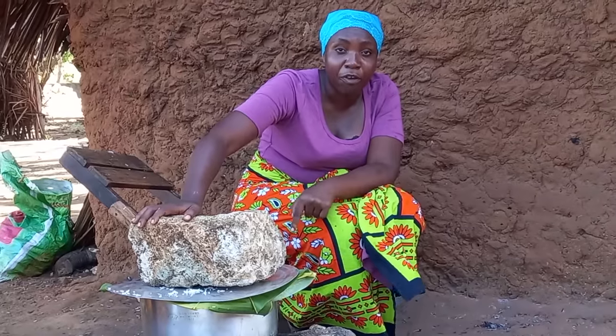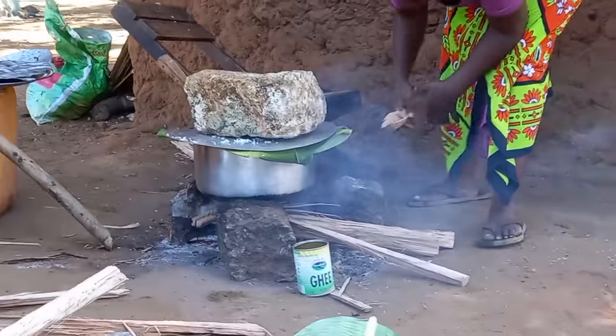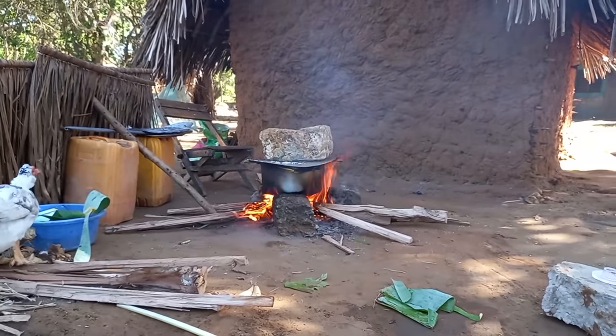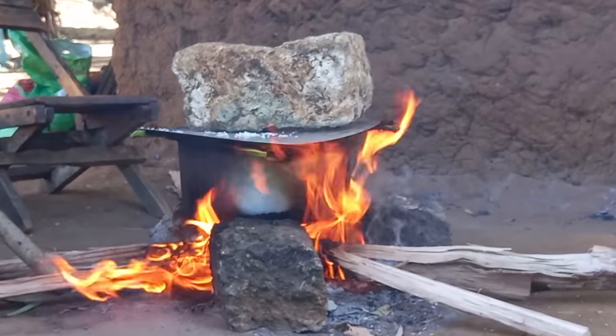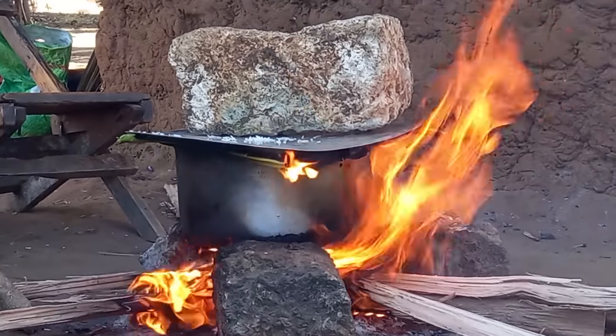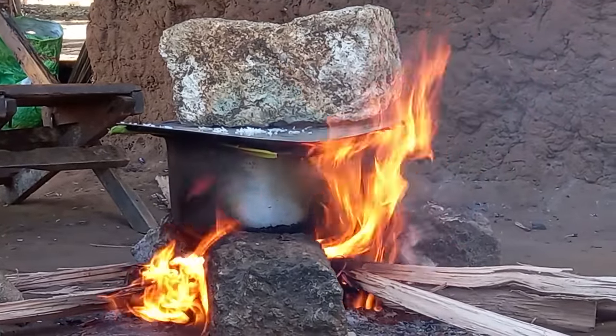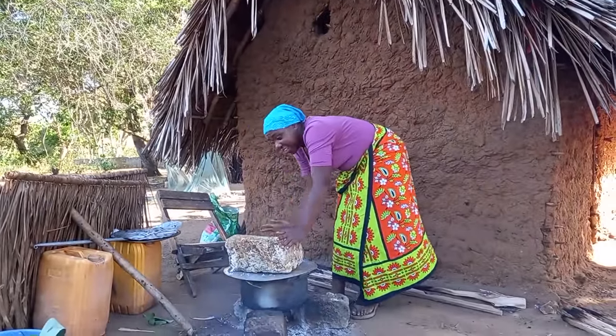We have to light our fire. That stone is too big though we had no other ways. Let us check if our biryani is ready.